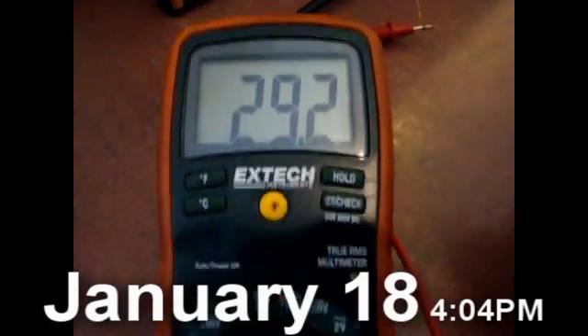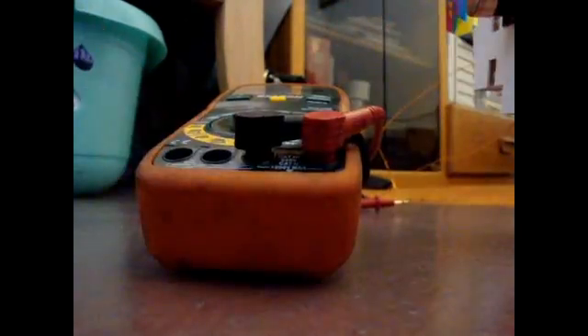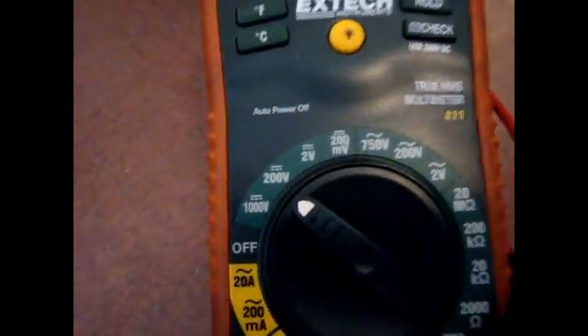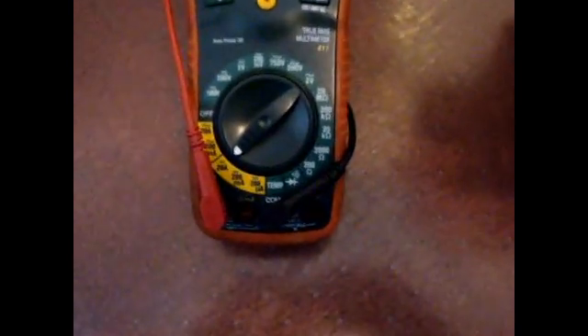This is the resistance in ohms, the 200 ohm setting. No batteries hooked up to the circuit. This is the 200 volt setting. This is the 20 amp setting.